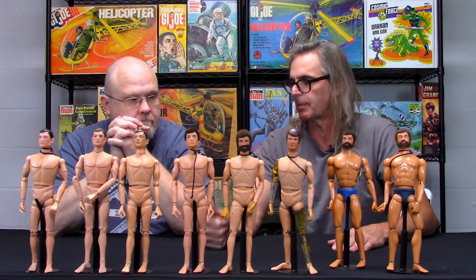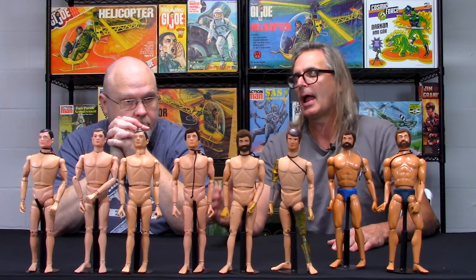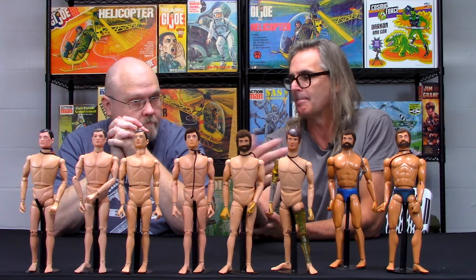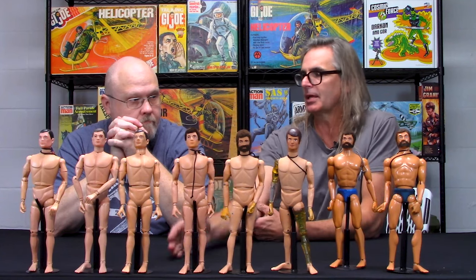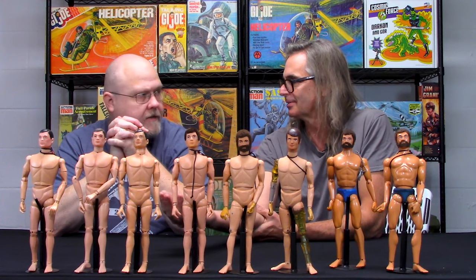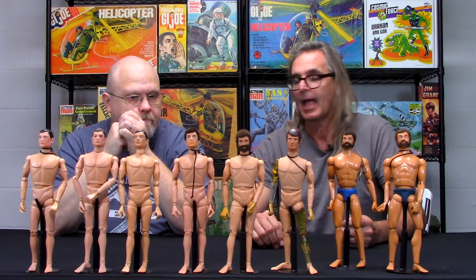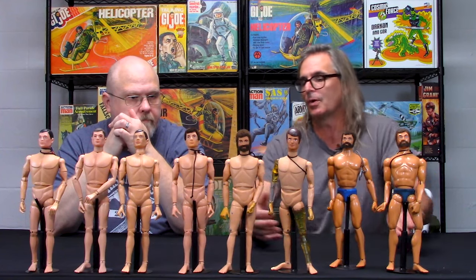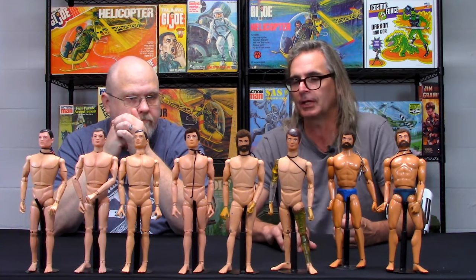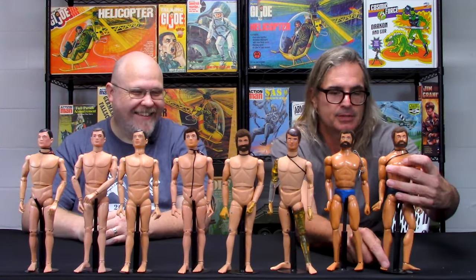The adventure team talking figures covered the four services: the pilot, the sailor, the marine, and the soldier talking figure. There was also the fuzz head Man of Action talking soldier that ran from about 1970 to 1975 — it's fascinating that they kept putting that talking box in there, whether because of a storyline concept or excess inventory.